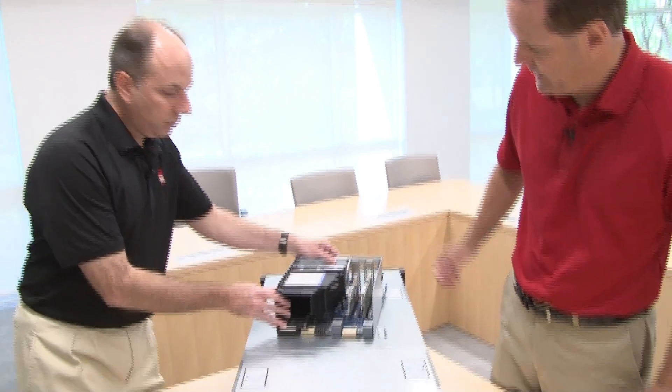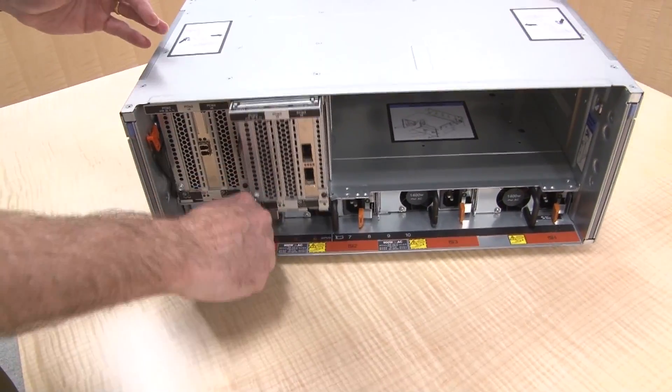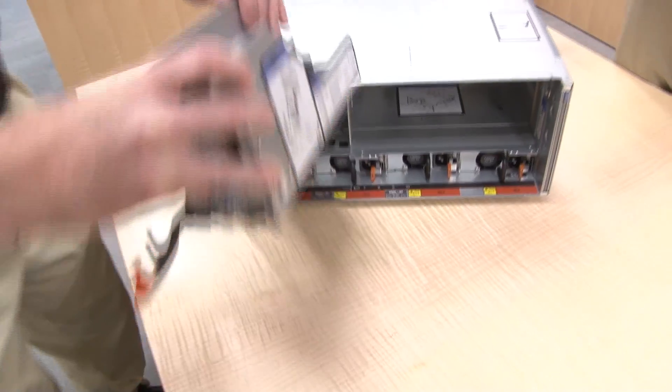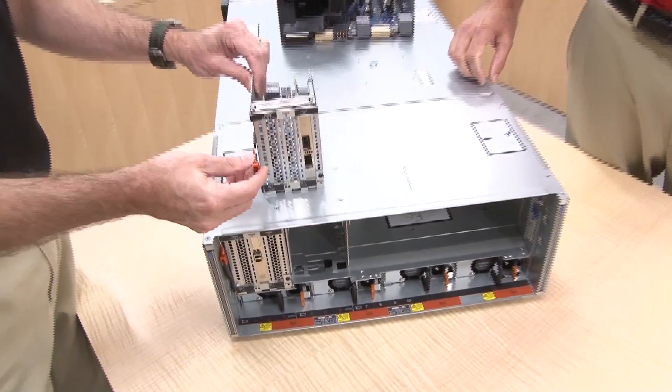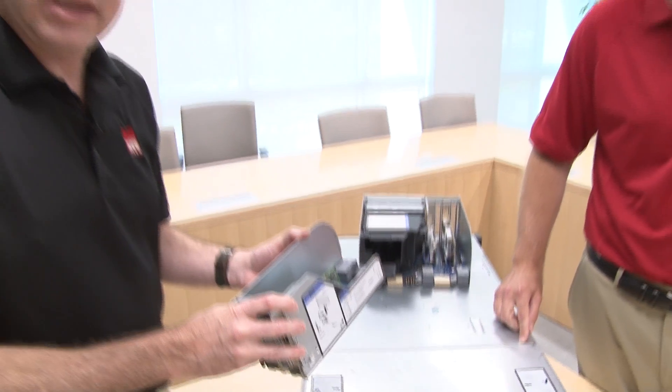Let me show the optional I/O books. These I/O books are optional if you need additional slots. This shorter one — the handle being orange indicates this is a hot-swap I/O book. That means you can add or replace adapters while the system is running. Not every single adapter supports this — it depends on the operating system and your applications. The requirement is that all adapters installed in the book need to support hot swap, and you need operating system support. But it is a feature to ensure higher availability of the server.